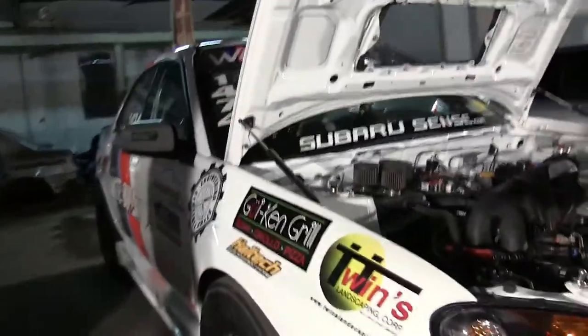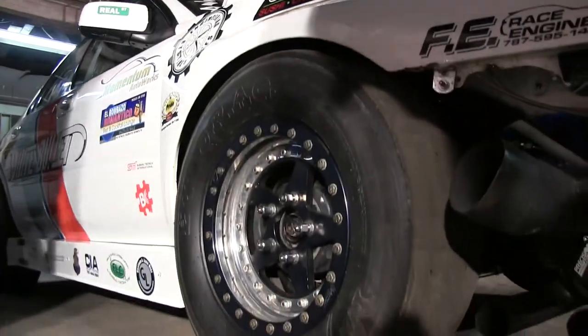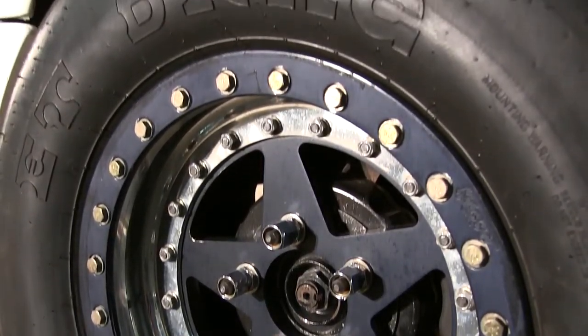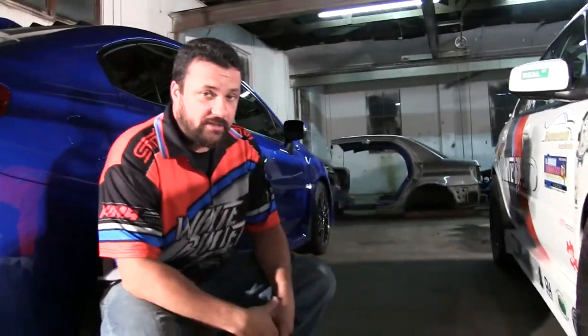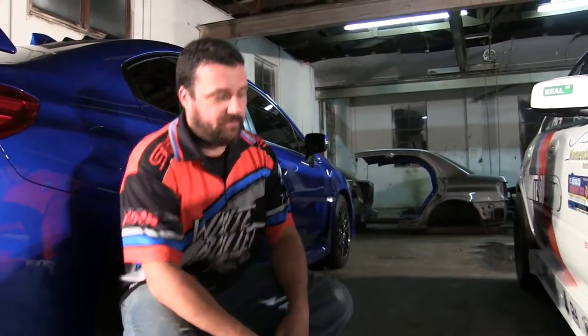I really like your tire selection here too — what can you tell us about those? These are the Mickey Thompson drag tires. The size — nothing to hide — they're 26 by 8.5 on a 15-inch wheel. These are custom made wheels with a Wilwood brake setup, so it'll fit the smaller wheel so we could fit the bigger tire. And again, in the class we're limited on tire size — being all-wheel drive, they kind of limit us on what we can do.